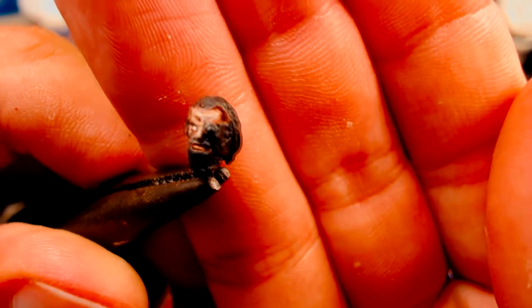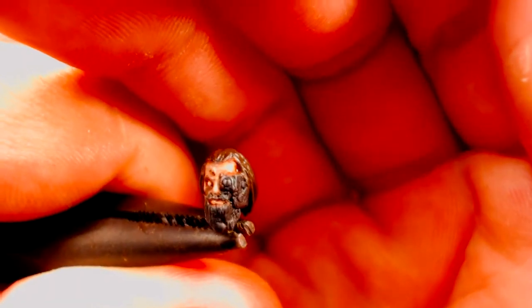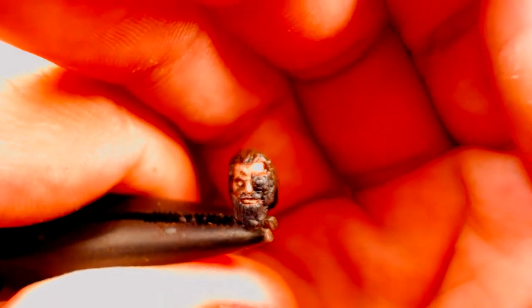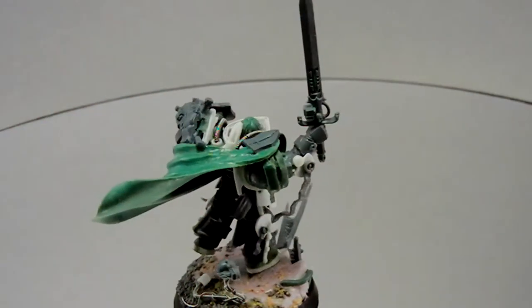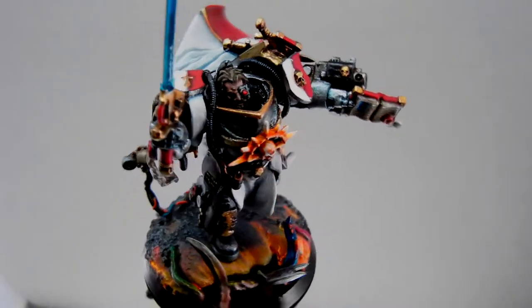The hair is based with Rhinox Hide, followed by a layer of Eschen Grey, Cold Grey, and a few thin lines of Astronomicon Grey. The hair is then washed with Agrax Earthshade to discolor the hair to a faded brown. Overall, this model took 10 hours to paint in total.